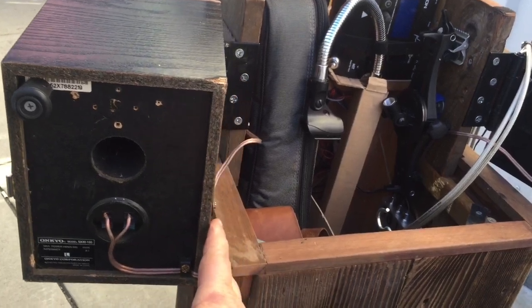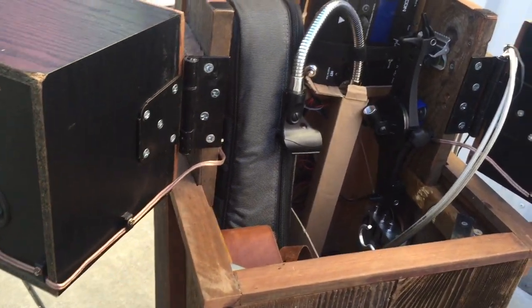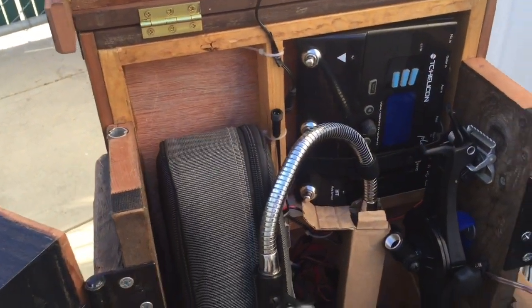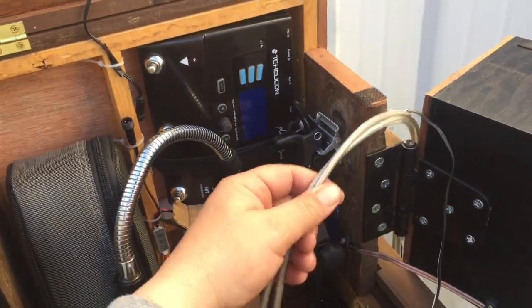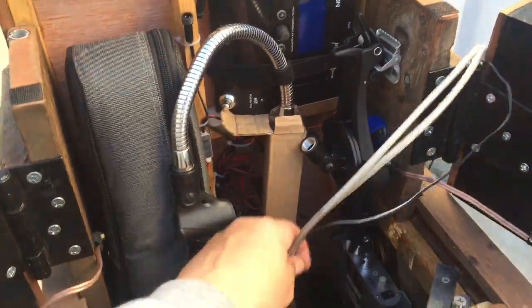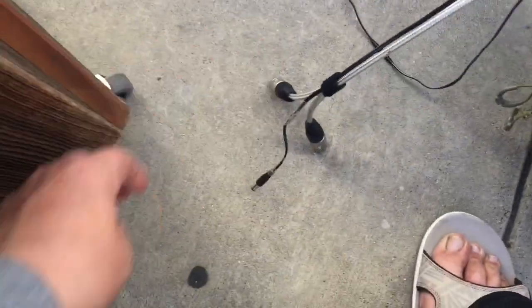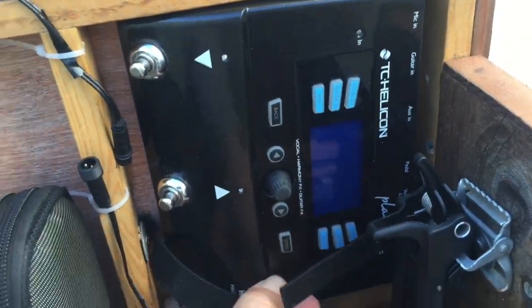These speakers swing out — you can see the super beefy hinges, kind of overkill, but they don't sag. There's a bunch of stuff in here, and these first cables come out of a hole in the bottom of the box and they plug into the vocal guitar pedal.